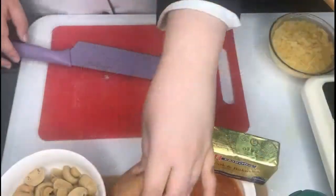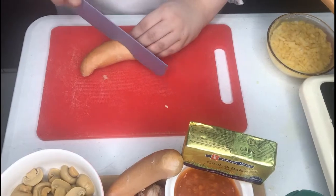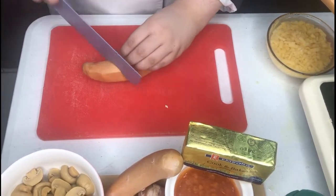First, prepare your sausages. Lightly score them diagonally so that you can sear them well and the heat goes through the thick sausages.